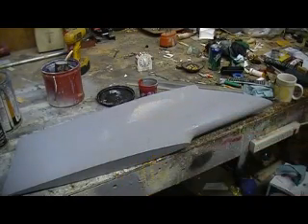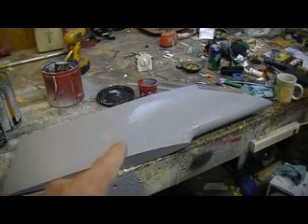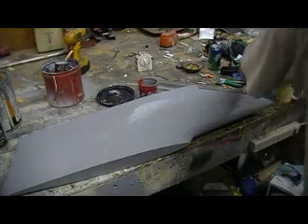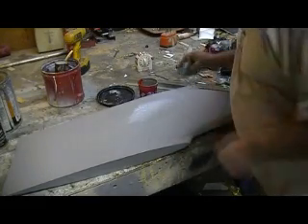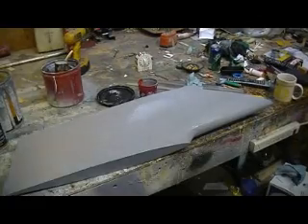I'm going to get this side spread and we'll make another video. We'll make some more tonight — it's only 10 o'clock, we got time. Ten minutes at a time. I'm actually going to let this tack up for just a minute — that's all it needs — and I'll be back in a few minutes.